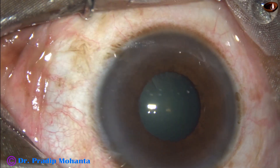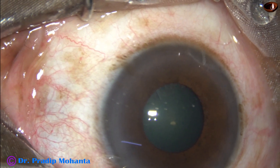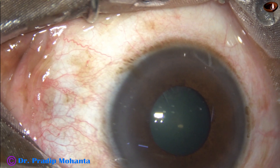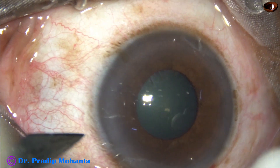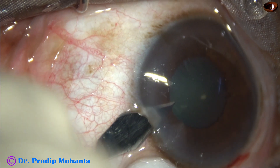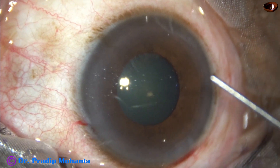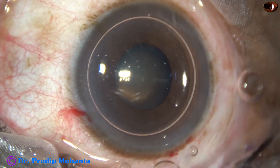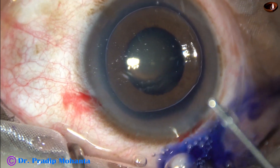This is the main incision on the posterior aspect of the limbus with a 2.8 millimeter steel keratome. Now a side port is to be made. The side port is made by the keratome itself — almost half of the keratome has been introduced. An air bubble is injected and trypan blue dye is applied over the anterior capsule.